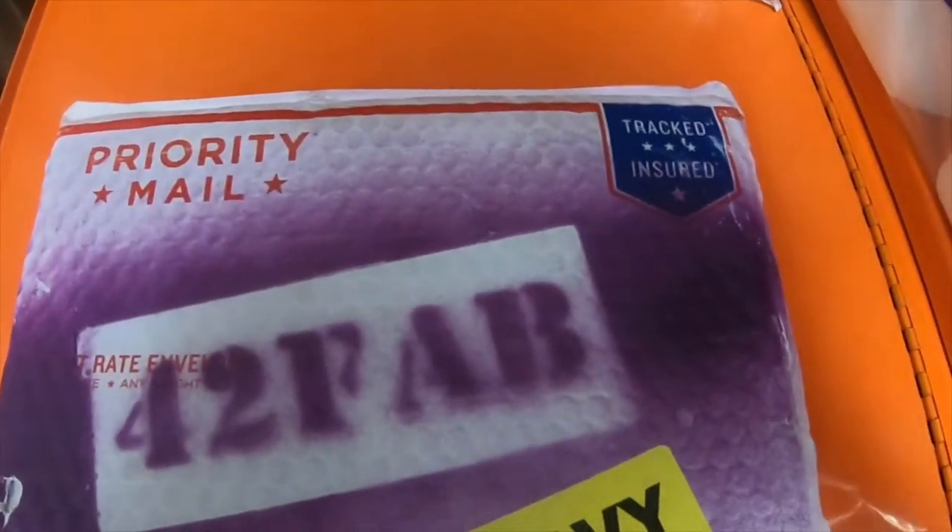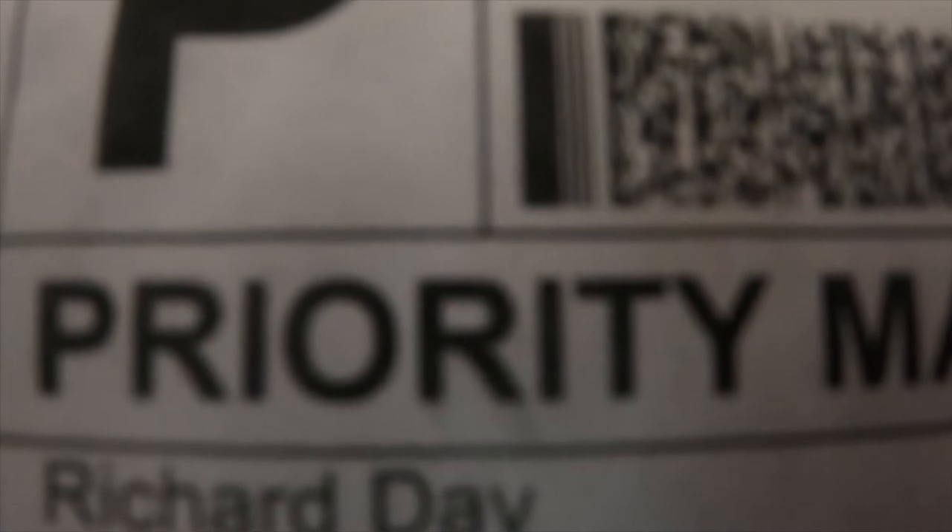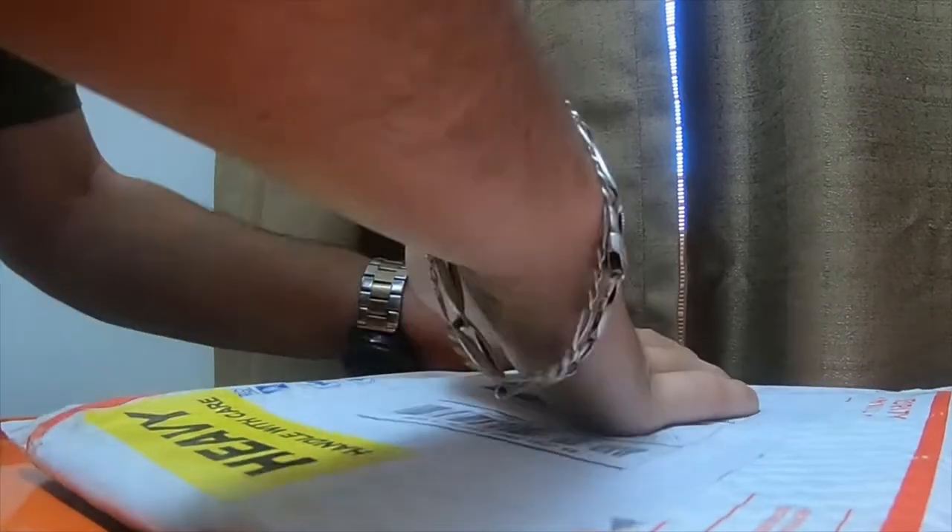Alright, I'll see you guys next time. I got another package here. This one is from 42 Fab. I believe his name is Richard Day, but it's coming from 42 Fab LLC YouTube channel. It's a pretty big package, it's kind of heavy. It's got some kind of steel, I'm assuming, in it.